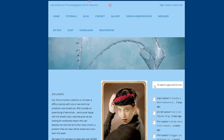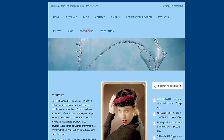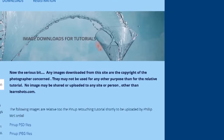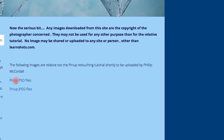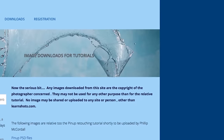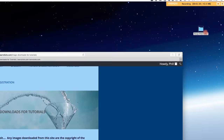Right, how to start the retouch. Go on to LearnShots.com. That's the site — it's got a gallery etc. Once you download from LearnShots you can go into the gallery and put your result back afterwards so we can all have a look and talk about it. Once you've registered, go to downloads and it comes up with the download page — image downloads for tutorials. It has a little bit about copyright: these pictures are not your copyright. Then choose between PSD files or JPEG files.